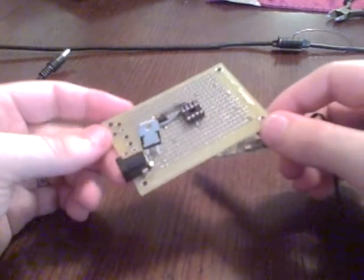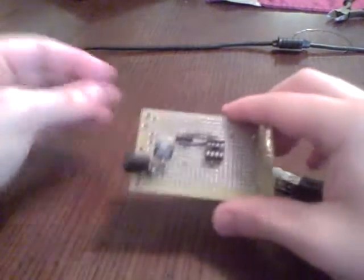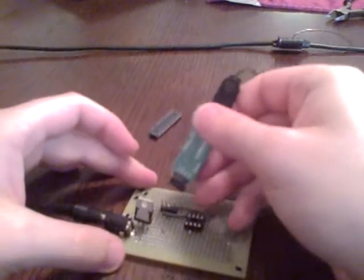Start by putting the kit together — you can order a stick from Parallax. Once you put it together, you just plug the board into the wall and plug the programming key into the board.